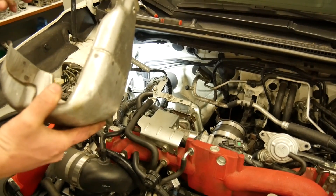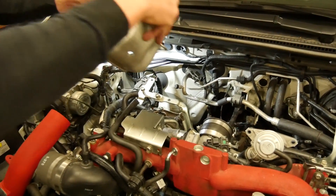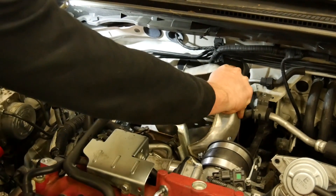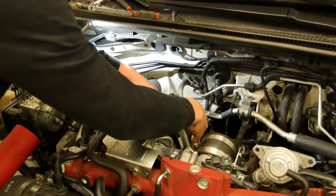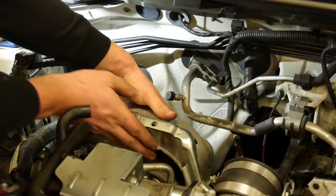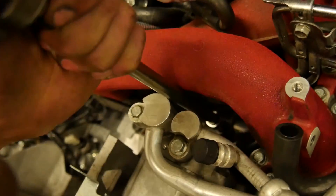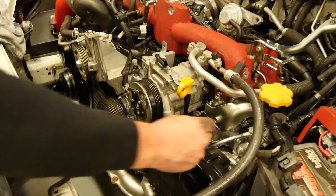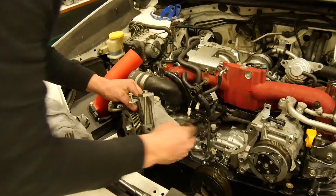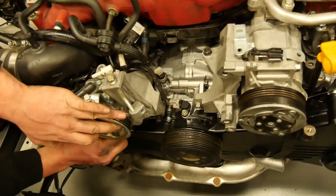This heat shield — it's only one way to install this, and I'll show you — exactly like this.